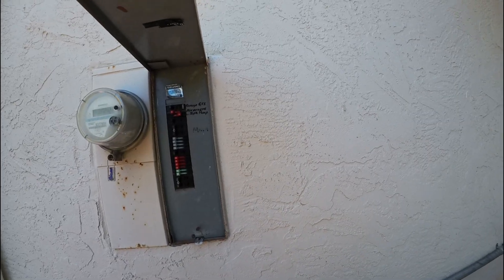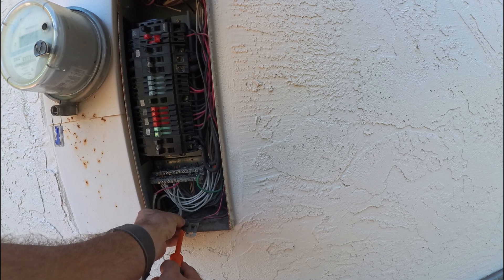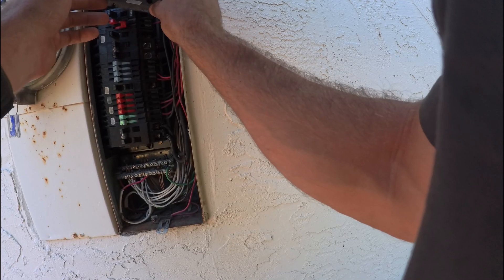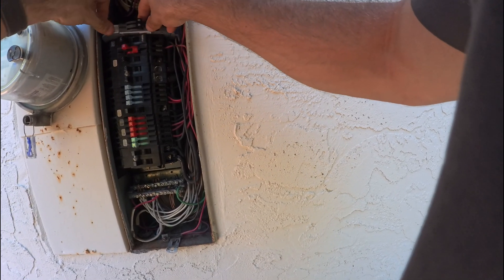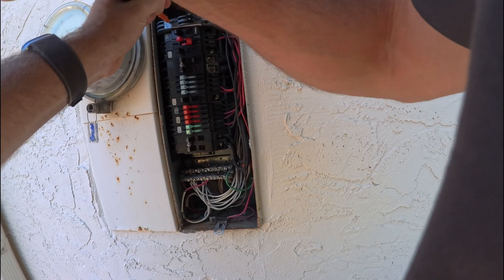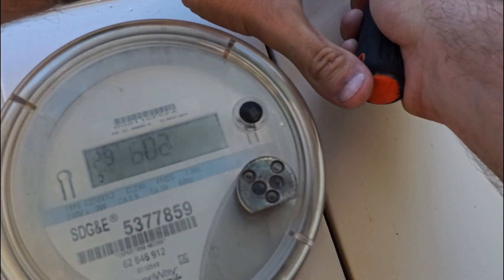Okay, so we got the panel here. Always put the screw back so you don't lose it. First let me see if the breaker fits. It actually fits. So let's take these guys off so I can work in the panel.